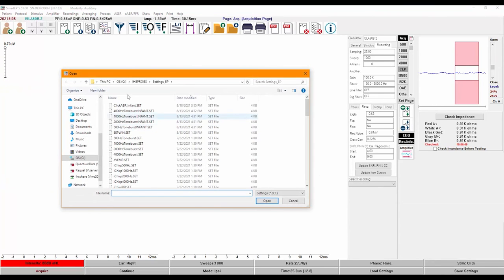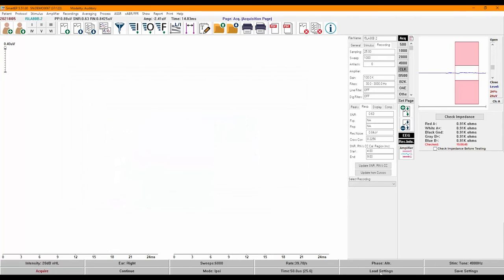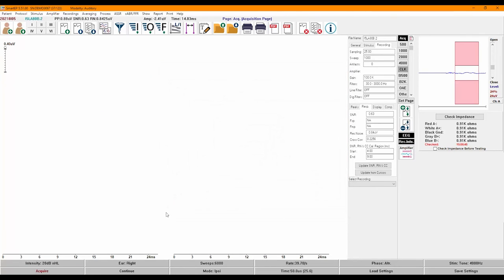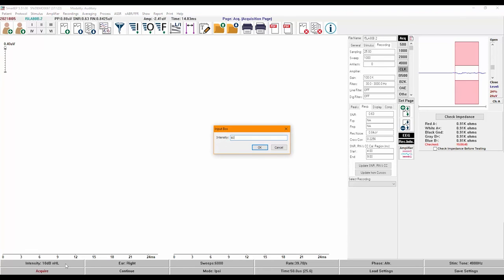I'll go ahead and click on Load Settings and choose my 4000 Hz tone-burst settings. The stimulus is set to be presented continuously and so is set by default to a low intensity. Some clinics start recording at 50 or 60 dB, and others prefer to start at the estimated threshold. To set the intensity, I double-click on the intensity button and enter 60, then begin.